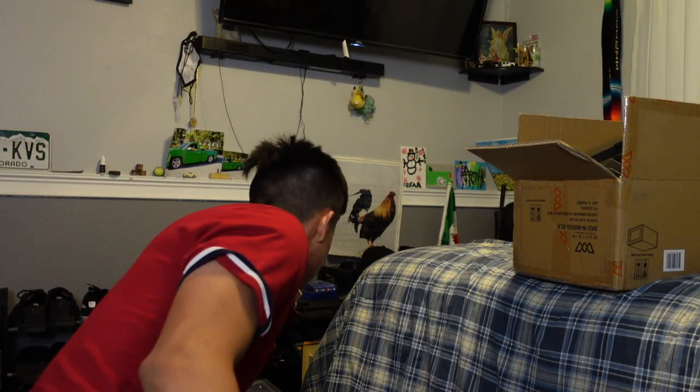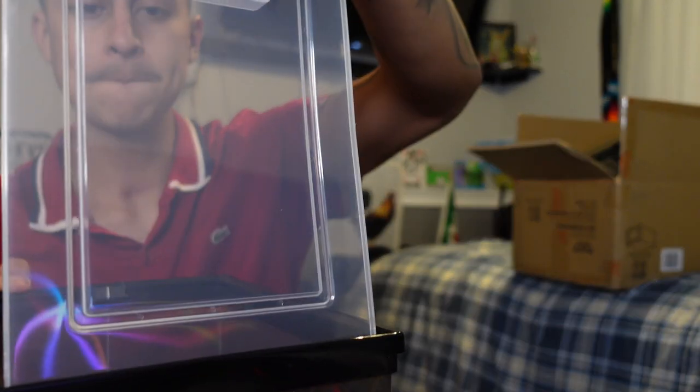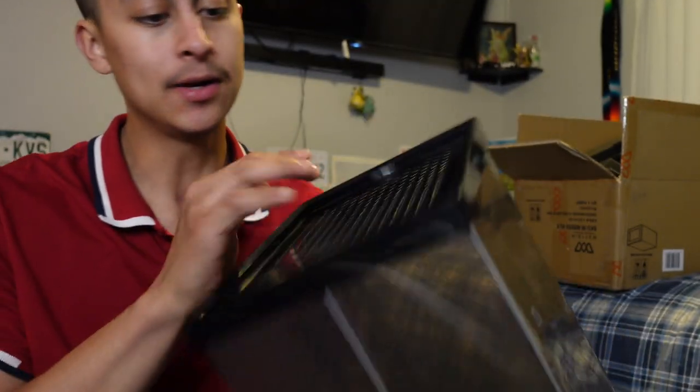What's good, you guys? Welcome back, it's been a minute. I just wanted to show you guys something which is pretty dope because I've been wanting these little clear boxes. As you can see, it's like a hard plastic, it's got a lid, and it's got holes right here. The reason I wanted these is because I'm starting over my collection of shoes.